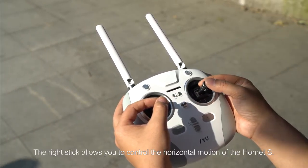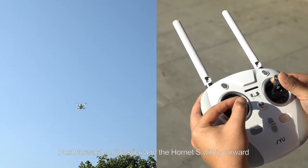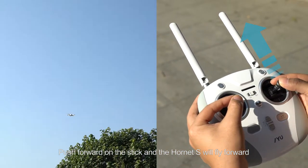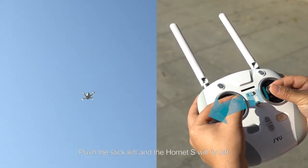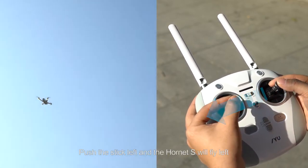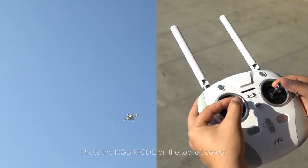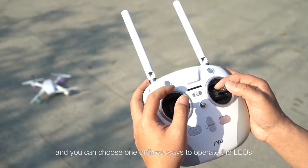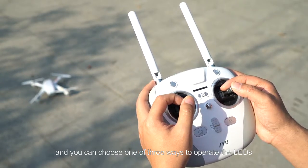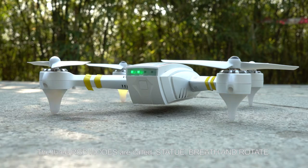The right stick allows you to control the horizontal motion of the Hornet S. Push forward on the stick and the Hornet S will fly forward. Pull backwards and it will fly backwards. Push the stick left and the Hornet S will fly left. Push the stick right and it will fly right. Press the RGB mode button on the top left corner and you can choose one of 3 ways to operate the LEDs. The 3 RGB modes are called static, breath, and rotate.